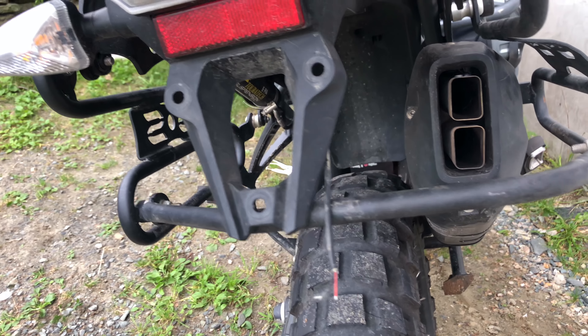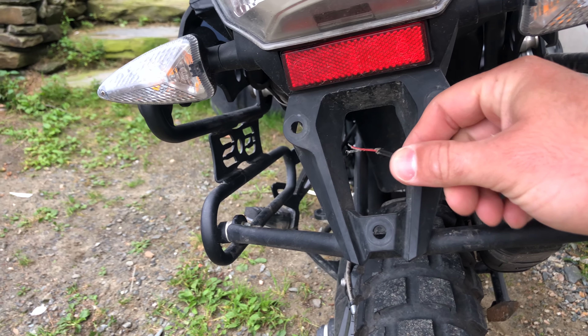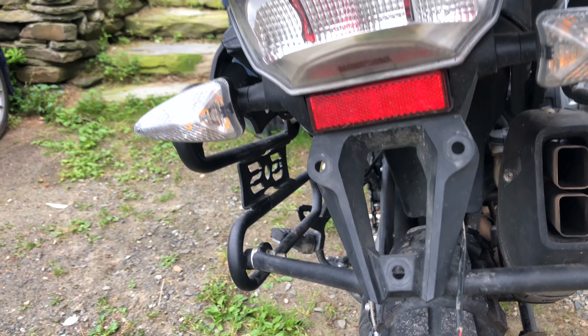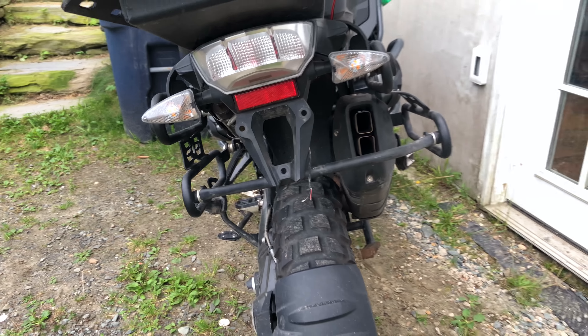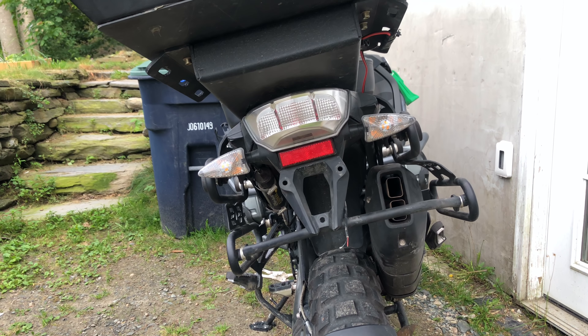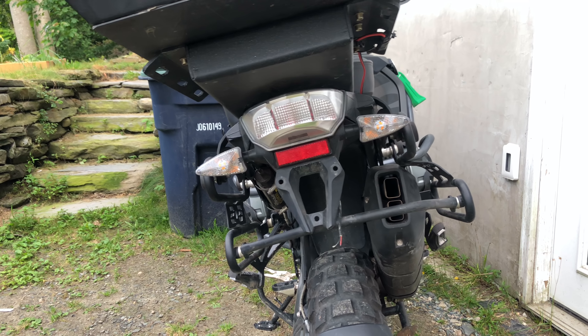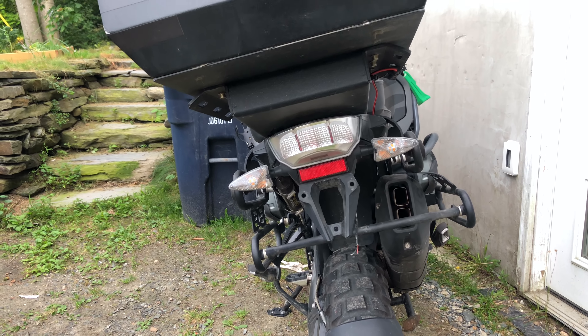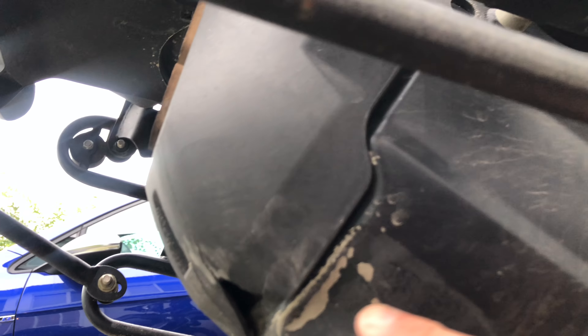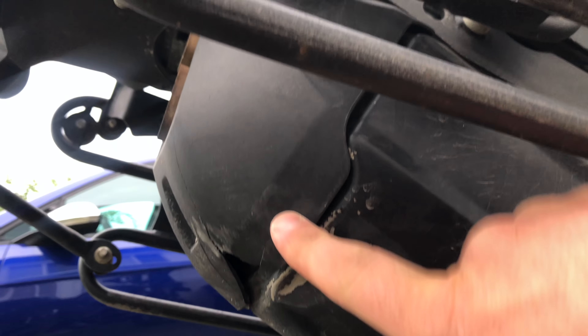It ripped off the rear license plate and ripped off the Billy brake light with the cord right at the termination point, so that's a whole new assembly I have to get. If you look back here, you can see how the Jesse rack is off to the side. The OEM silencer muffler is dented right here.